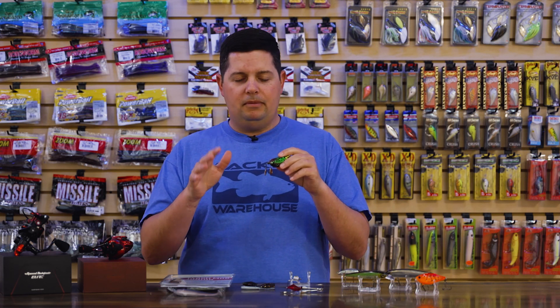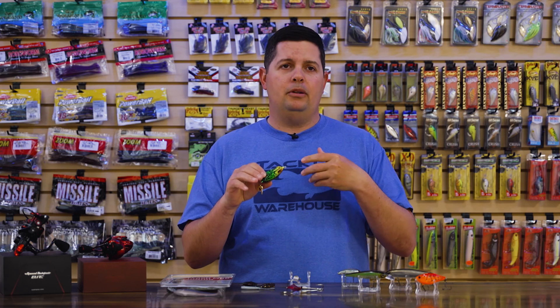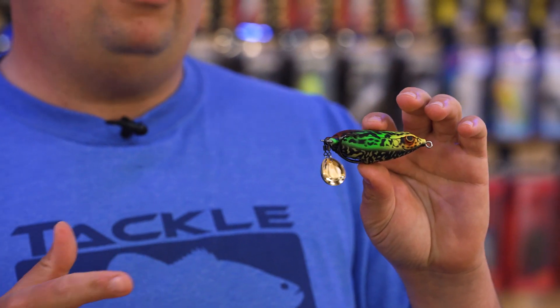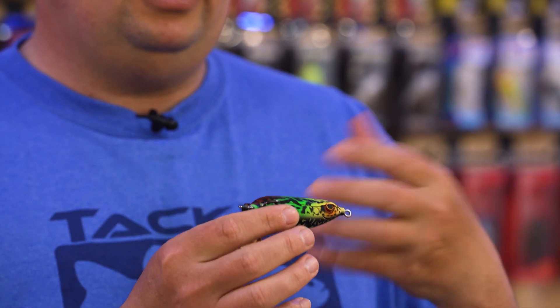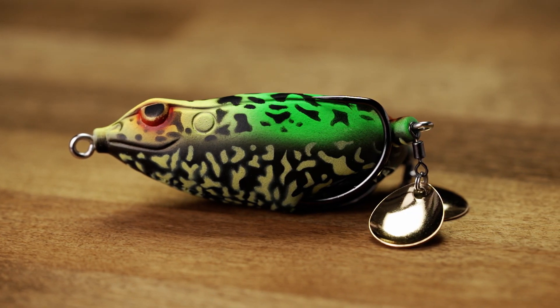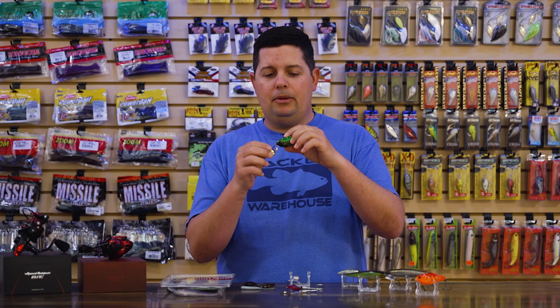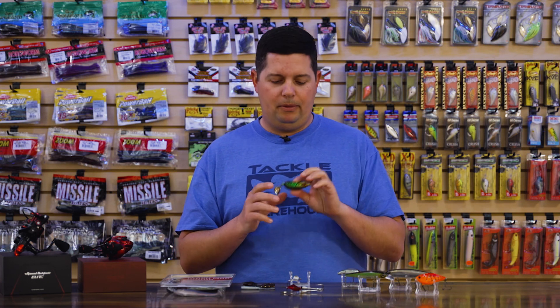It'll be perfect for those calmer days instead of windy, choppy conditions. But as a hollow body frog, once you get it into open water or want to stop it in holes, you can still walk it just like a traditional skirted hollow body frog. You can walk it, pause it, burn it down the edges across open spots — do whatever you want with it. You can even run it through the weeds since the blades are tucked back and won't foul up. Just a really cool frog — definitely one to add to your arsenal for frog season.